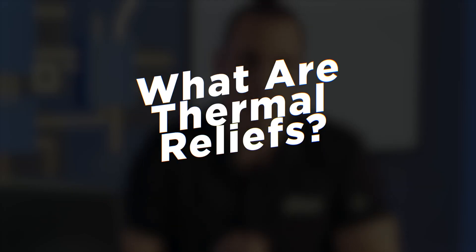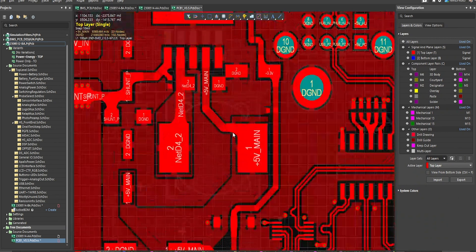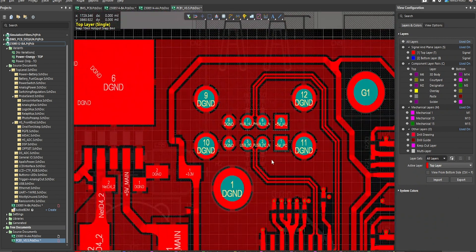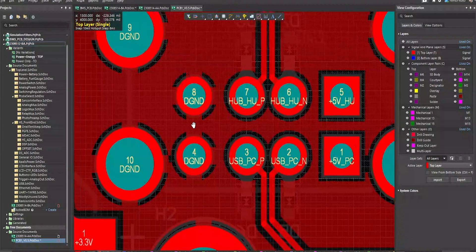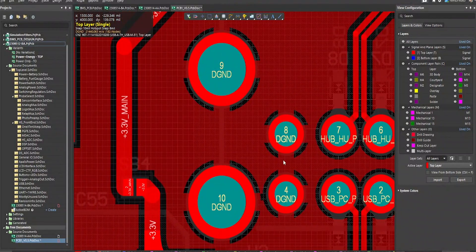First things first, what are thermal reliefs on pads in a PCB? Well a thermal relief is very simple. If you take a look at this image you'll see that the thermal relief is just a spoked connection to a pad in a PCB. That spoked connection could be onto an SMD component or it could be onto the pad for a through hole pin. Now what is the most cited reason for using thermal reliefs on pads for your components?